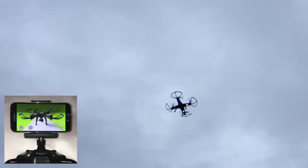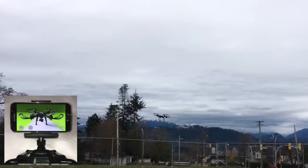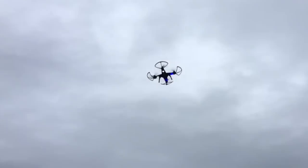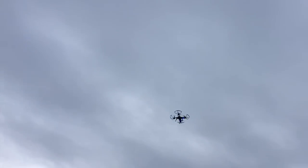There's also a mount on the controller for attaching your smartphone, and that allows you to use the freely downloadable app to stream live video from the drone's camera as you fly it around, so that's pretty neat. Overall, some definite improvements with the controller this time around.